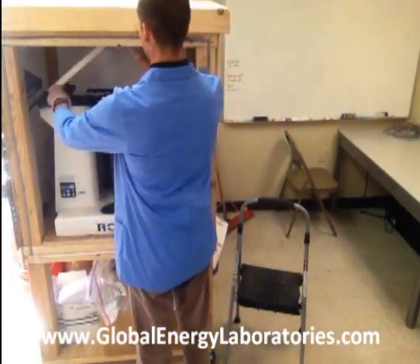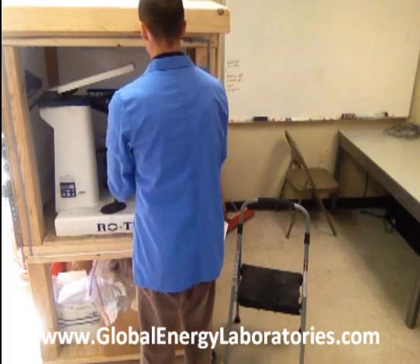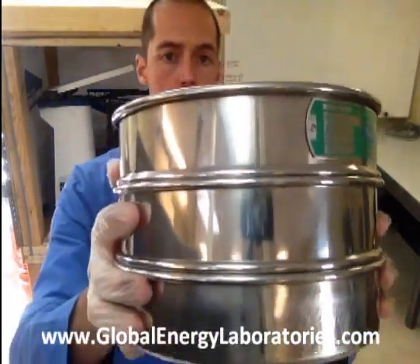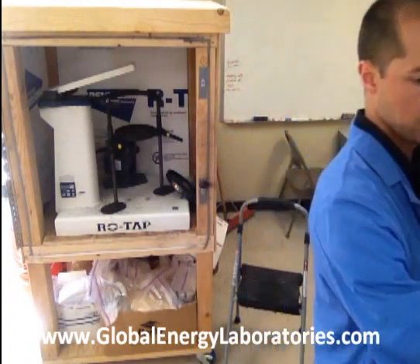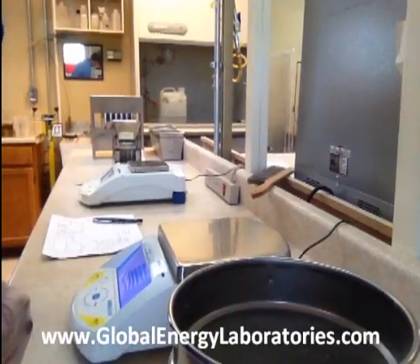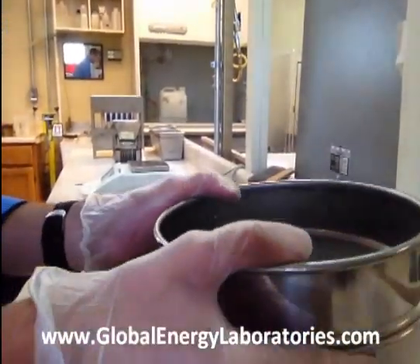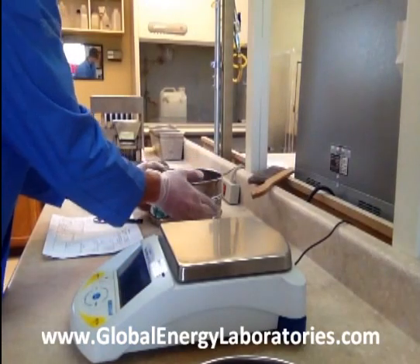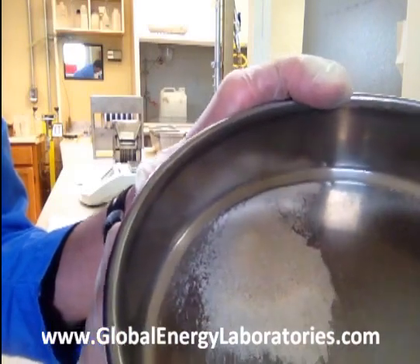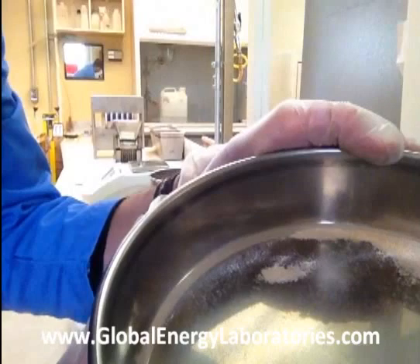Now we just pull that out. Here's the sieve stack. Here's our scale to one decimal place. We take the top two off because what we're interested in is what's in the pan. These are crush test fines.